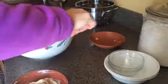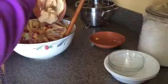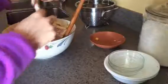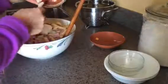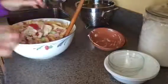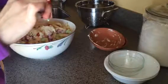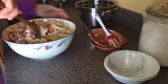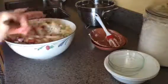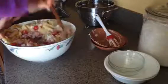Then you can mix up a dressing. I like to use mayonnaise and a little bit of spicy mustard. You can use what you like. Then we just mix it up and put it in the refrigerator for a little bit to let all the flavors melt together, and add whatever seasonings your family likes.